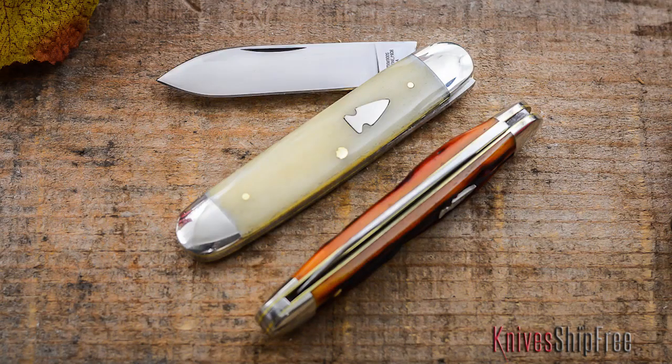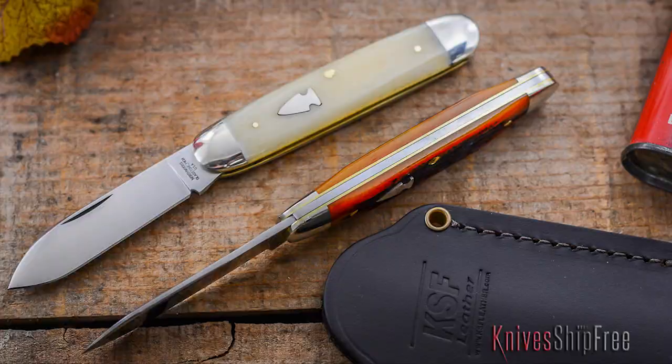Second thing, I like how thin this knife is. For such a thick guy, I sure do like thin knives. I want a knife that rides in my pocket without weighing down my pants. I want a knife that I can carry in my pocket and still have room for all the other junk that I put in my pocket, and this knife allows that.